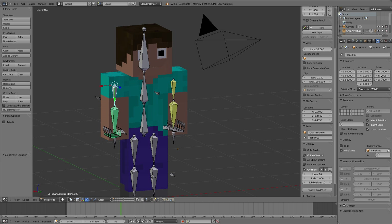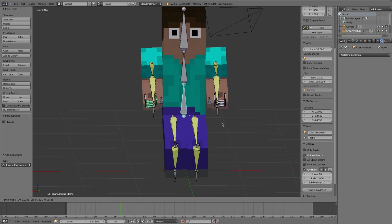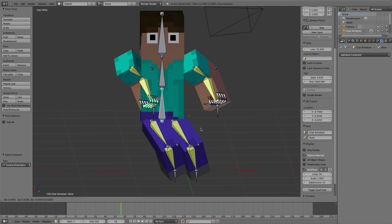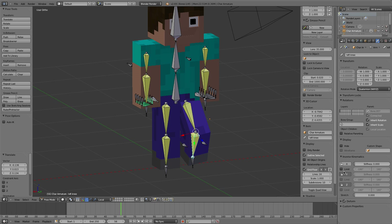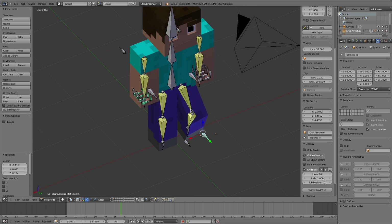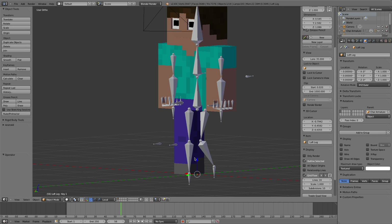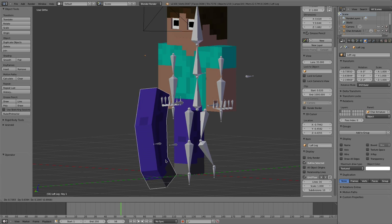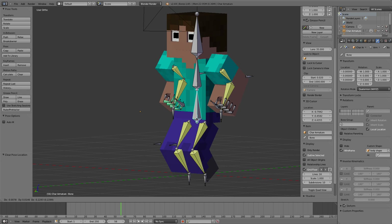I'll do the exact same thing for all the others - I'm just going to go ahead and do it without talking. Okay, there we go, so now we've got all our IK controls set up. As I said before, for the legs this really doesn't work all that well - it just doesn't tend to work very well. But yes, that's pretty much it for the actual IK rigging.